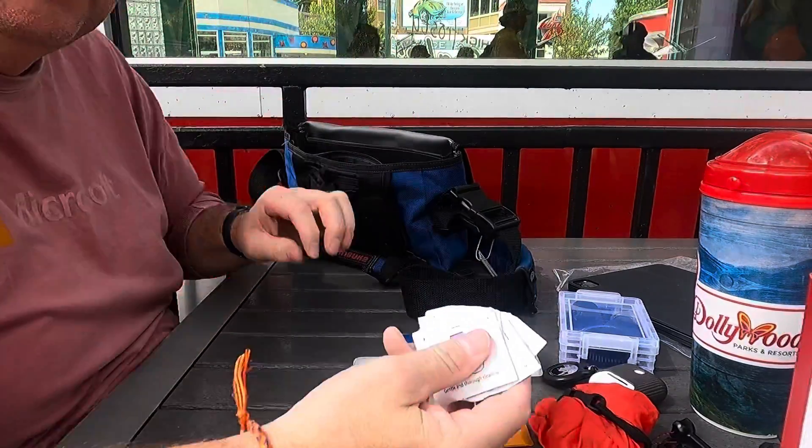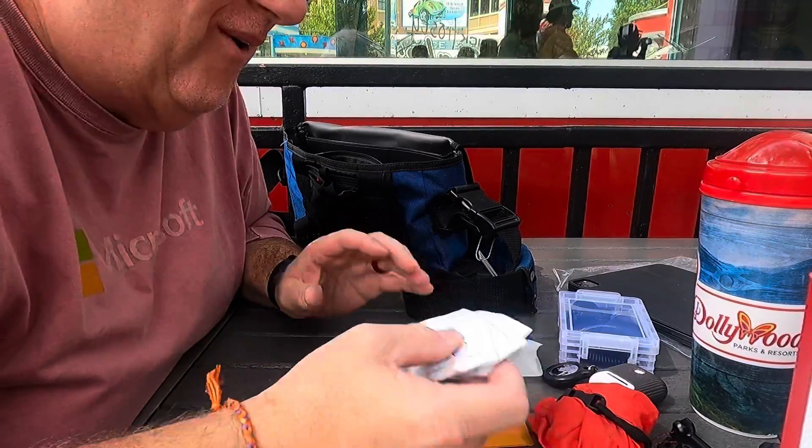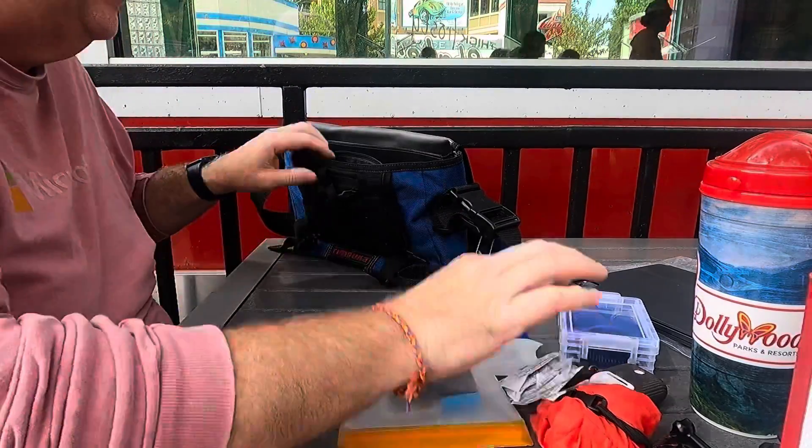I have lens wipes. I've got to tell you — if you've got an iPad Pro or any iPad — lens wipes are fantastic things to have.